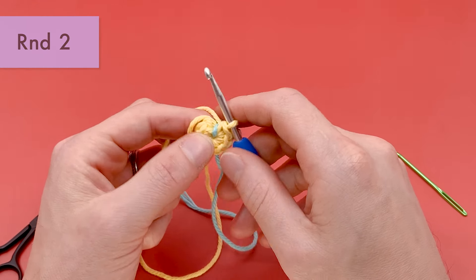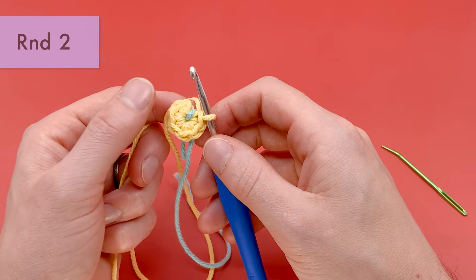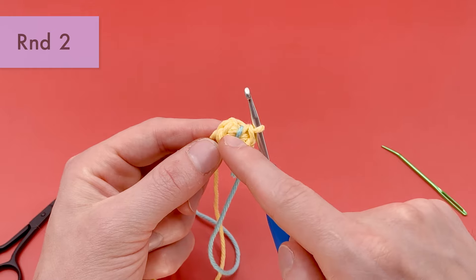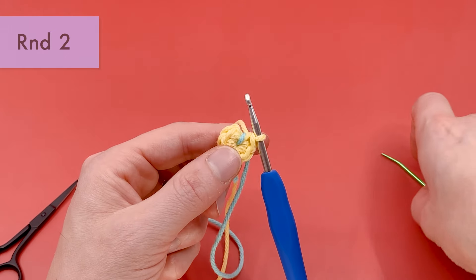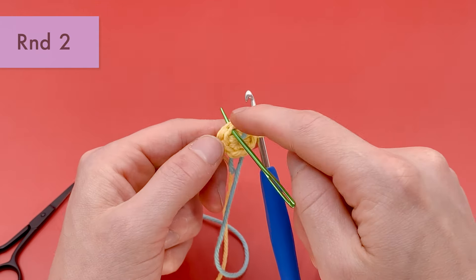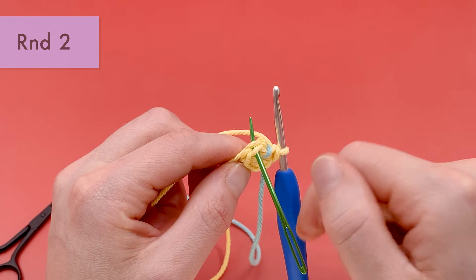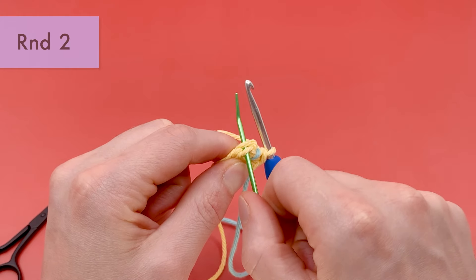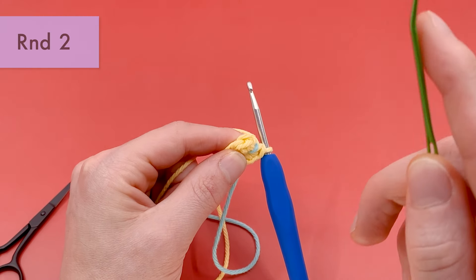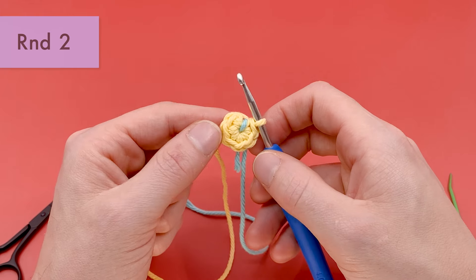Round two is going to consist of six increase stitches — an increase into every single stitch from round one — bringing your stitch count up from six stitches to 12. An increase just means two single crochets into the same spot. You're going to work your single crochets under both loops of the V's at the edge of your yarn. The first one is always the hardest to get into. When we get to round three, we'll only work into the back loop only; later we'll work into the front loop only. But for the majority of this pattern, you want to work into both loops simultaneously.